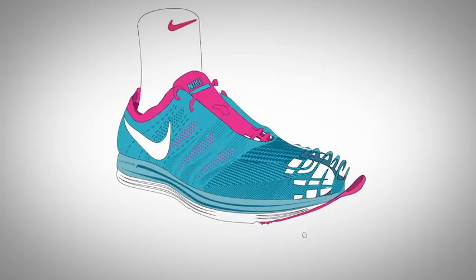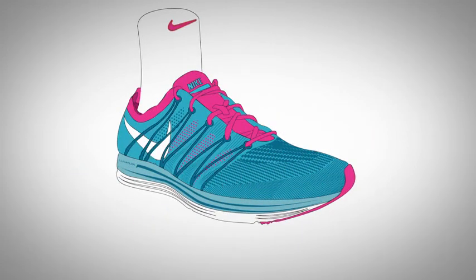Nike Flyknit technology has redefined the way that we create footwear. It provides a precision fit to help the shoe adapt to the needs of the foot in motion. With Flyknit, support and structure are knitted right into the material, which helps eliminate seams and areas of friction. It delivers a sock-like fit and keeps the shoe breathable and really lightweight.